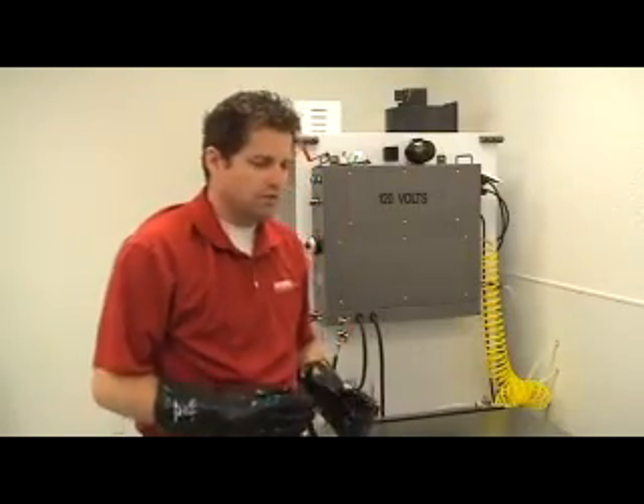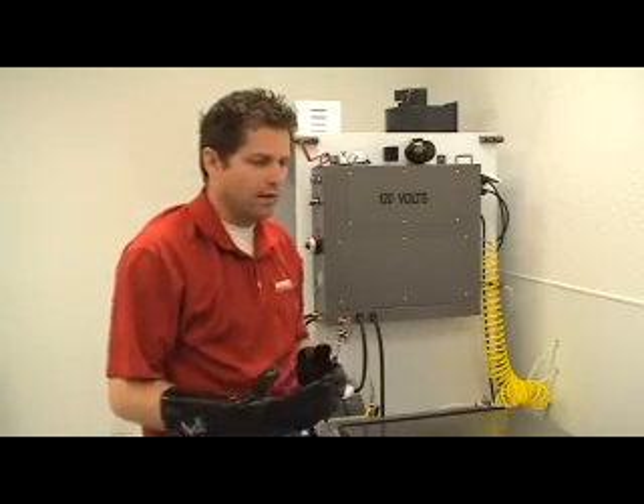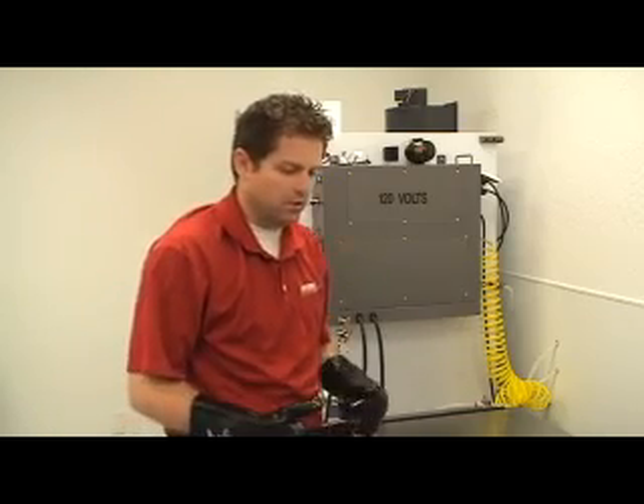The ultrasonic machine uses high frequency sound waves to remove the excess soot and dirt that we normally can't get to with hand cleaning. Let me show you how that works.